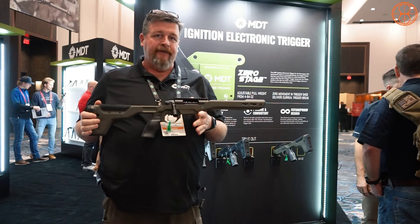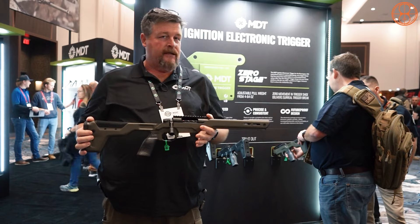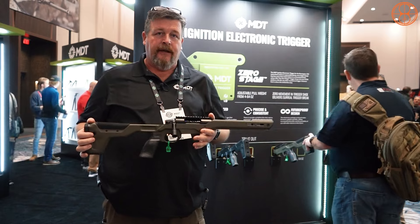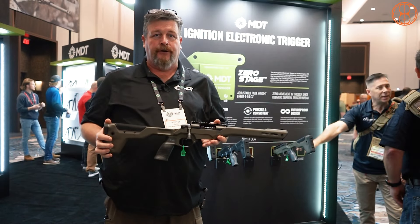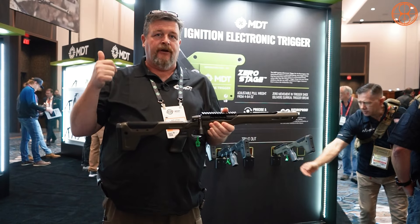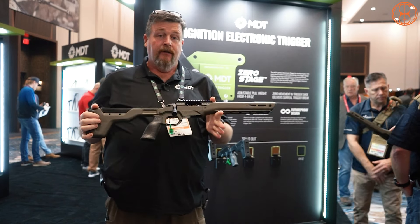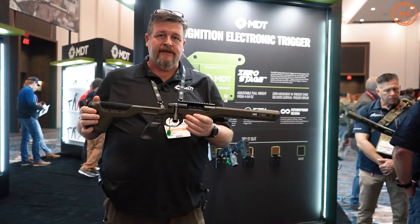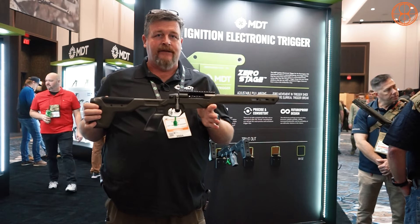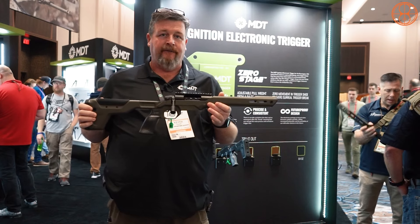In firearms right now, we're at a point where making a rifle more accurate through hardware is largely done — barrels, actions, and projectiles are about as good as they're going to get, so now we have to look at the shooter. When you pull a trigger there can be firing pin drag or cocking piece drag affecting primary ignition. The cool thing about an electronic solenoid is that the first pull and the hundredth pull are going to be exactly the same, giving you perfect, consistent ignition every time.